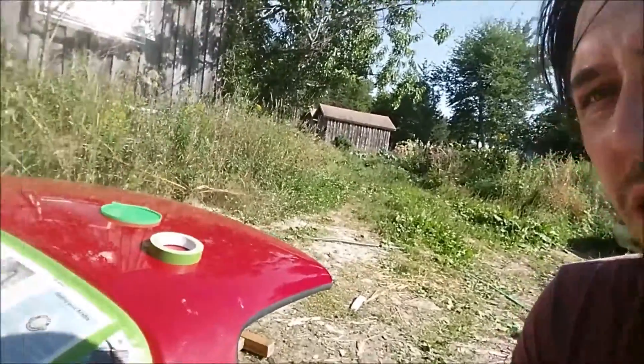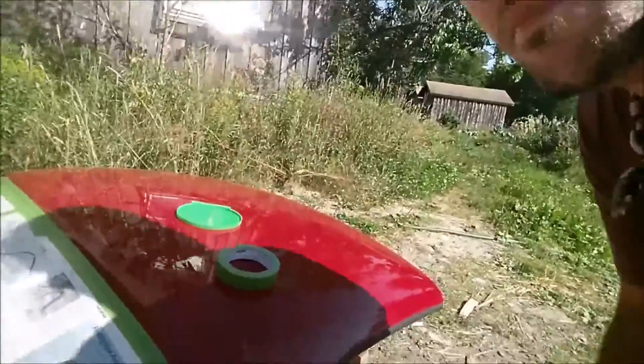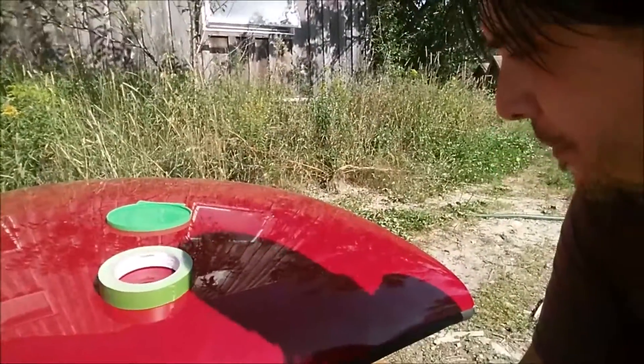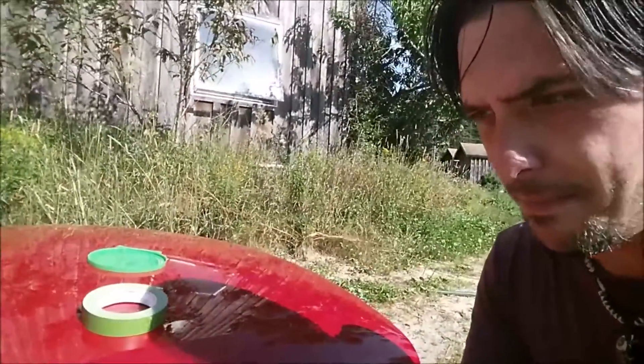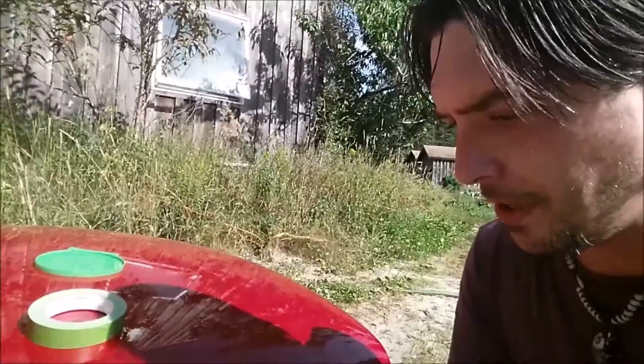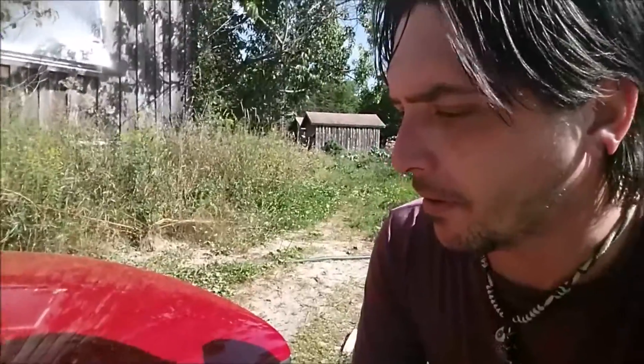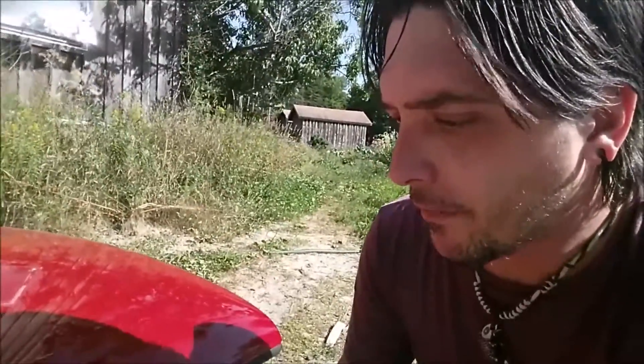I've never used Plastidip before so I'm interested to see how this turns out. The paint job on this hardtop isn't really very good — it's got a lot of chips in it, some little bubbles in the paint, and a bad masking job. Eventually I am going to have it repainted properly, take the window out and do it that way, but I wanted to see what all the fuss is about with the Plastidip.